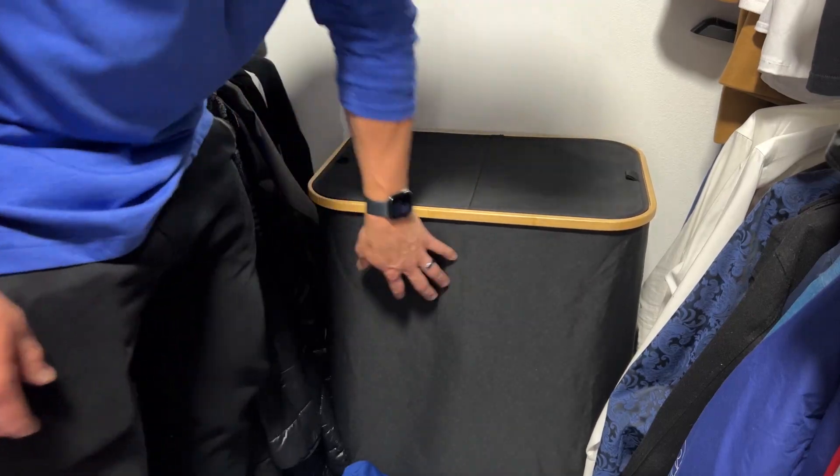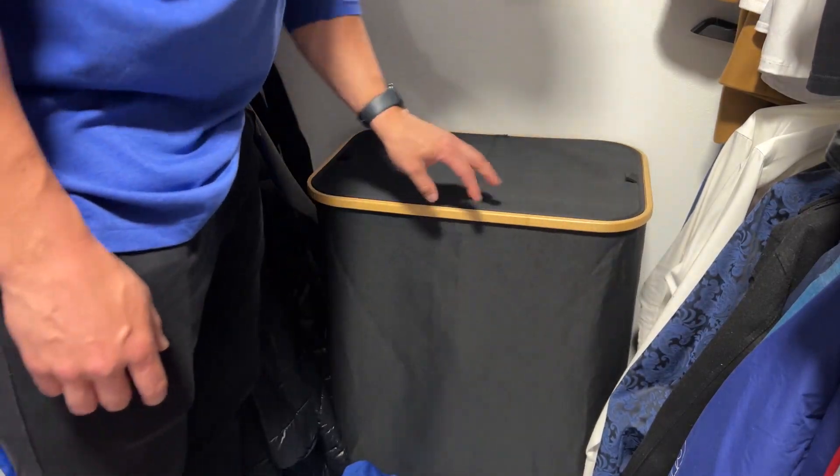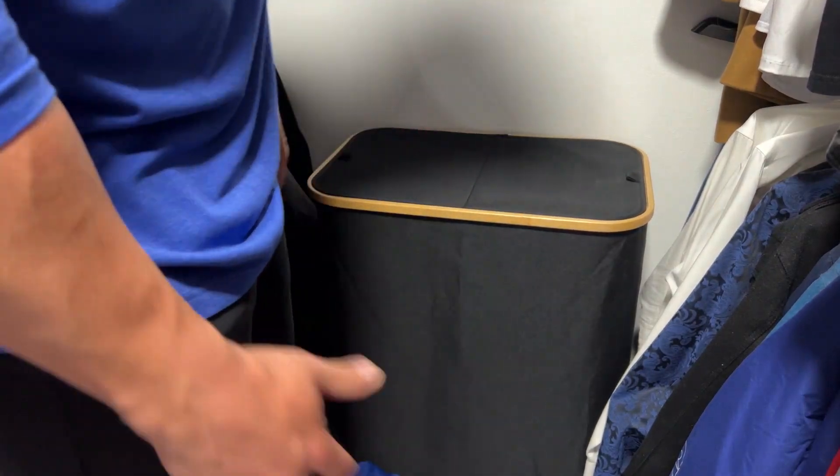It's a double door one here — it is soft-sided. There are just some uprights on each of the corners to hold it up, so it's not heavy and it's not cumbersome.